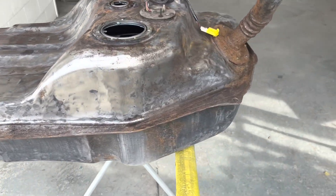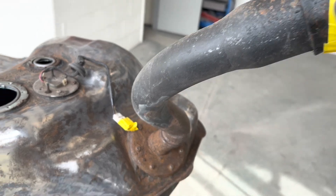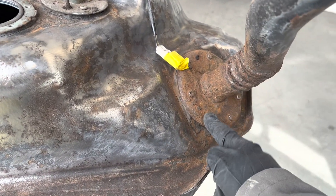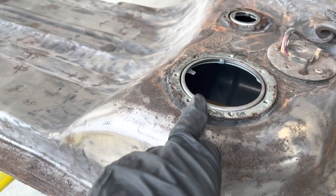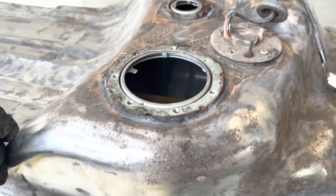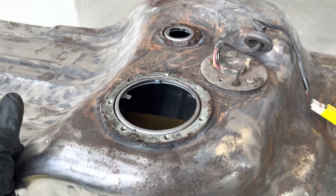That's another one marked off the list. I was going to get a new filler neck but they're not available at the moment. Get a new fuel pump carrier, that's coming. Breather's not available at the moment so we're gonna have to just make do with whatever we can.